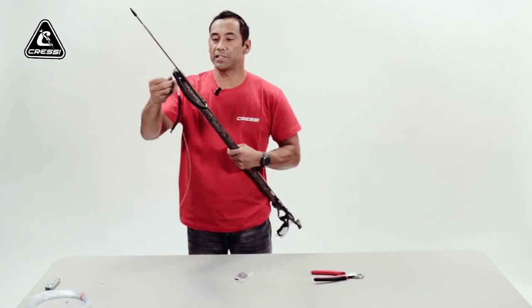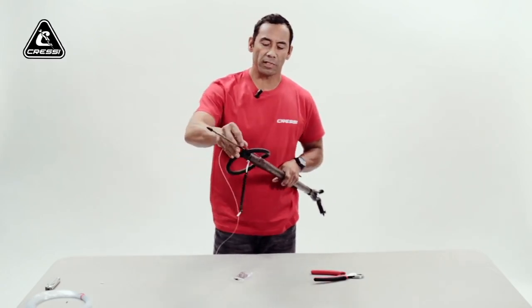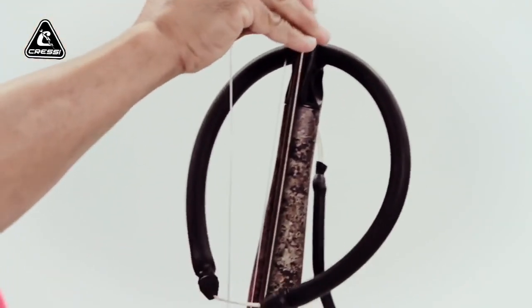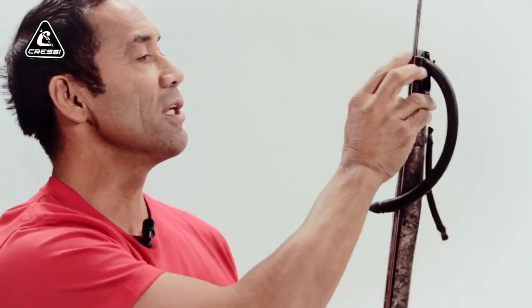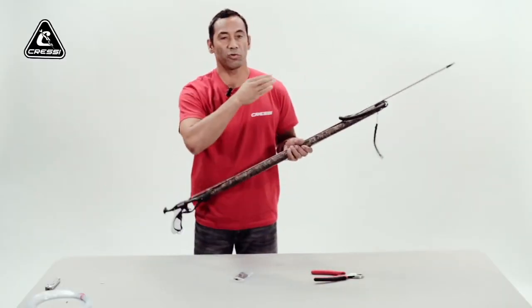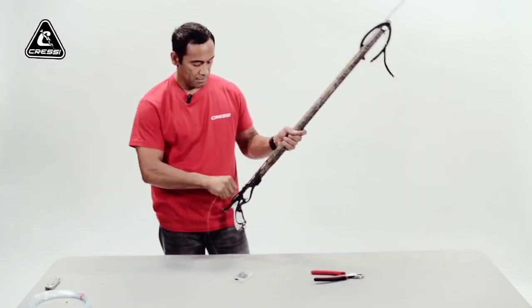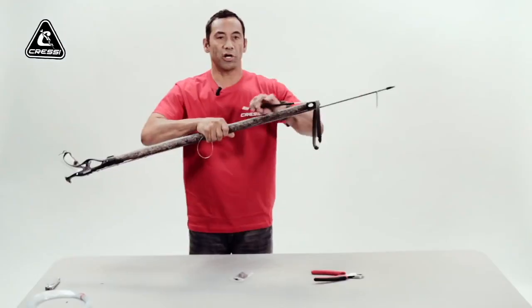When you hear the click, you know it's locked in place. Take your monofilament — since this is an open muzzle, there's an eye on the left side of the muzzle. Thread your monofilament through, then go back over to the right side of the muzzle where there's another eye for the monofilament. This helps hold down the shaft, with the monofilament going over the shaft into the other eye to help secure the shaft in the groove at the front of the muzzle. Come back around your line release and back up through the eye in your shock cord — your bungee.